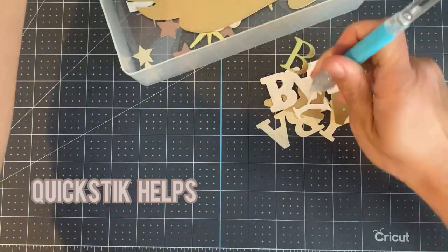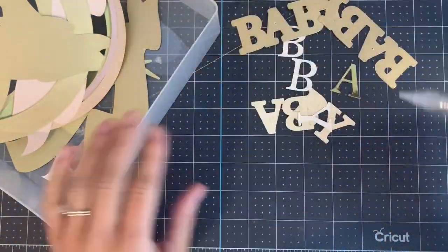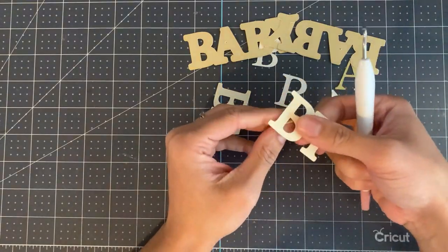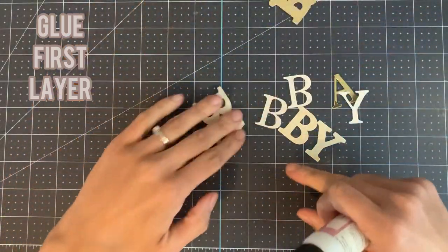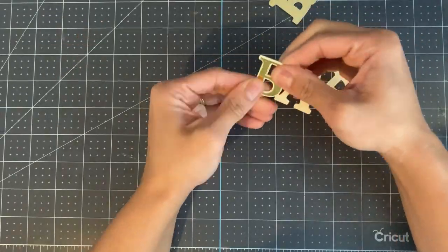I like to use a quick stick to help me pick up small pieces of paper and embellishments. Be sure to tidy your cuts, removing any inner pieces which may not have come out. Now apply the first layer to the second layer using small dots of glue.